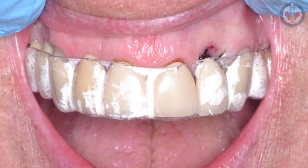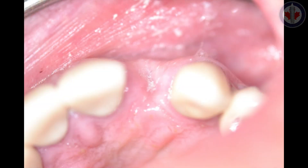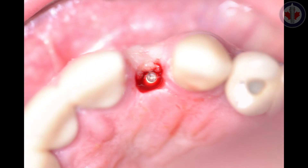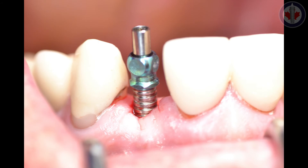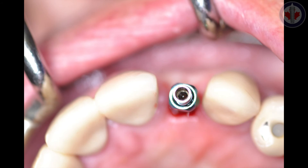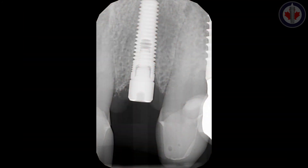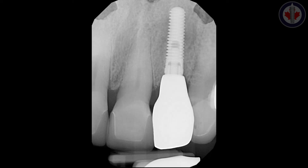The patient comes back in a week and we remove the silk sutures. Six to eight weeks later, we bring the patient back for a Stage 2 procedure. We perform a roll flap along with a horizontal mattress suture to retain the connective tissue on the buccal aspect, giving us a nice emergence profile and a three-millimeter straight or contoured healing abutment. We then take a fixture-level impression of the implant in a screw-retained position. Once the lab has fabricated the crown, we insert it — it fits really nicely — and bring the patient back after a week to confirm everything is good.